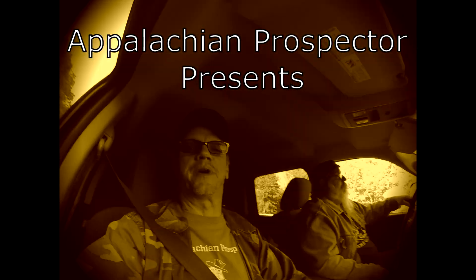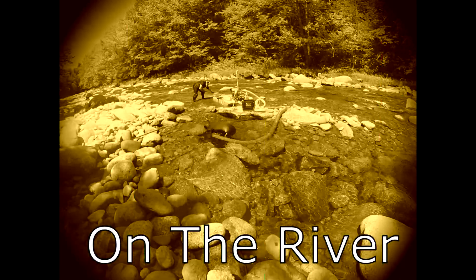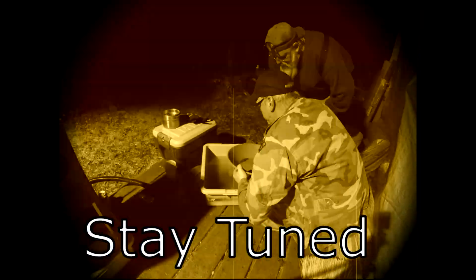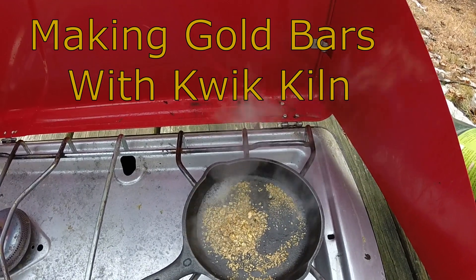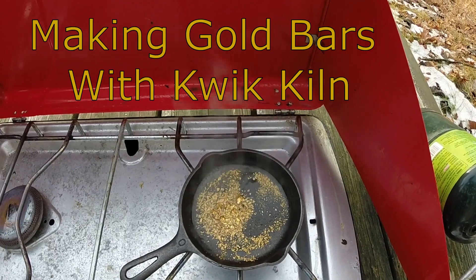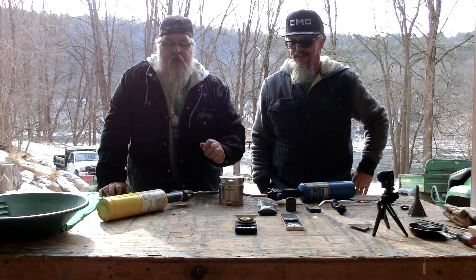We're heading out on another gold prospecting adventure with Appalachian Prospectors. Greetings everyone, Appalachian Prospectors here. I'm Prospector Jack and Hillbilly John.